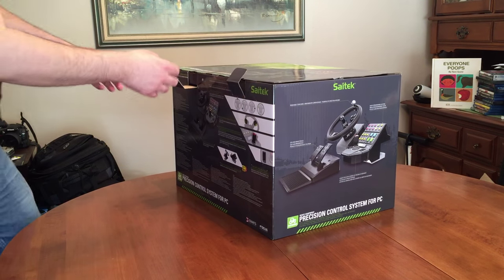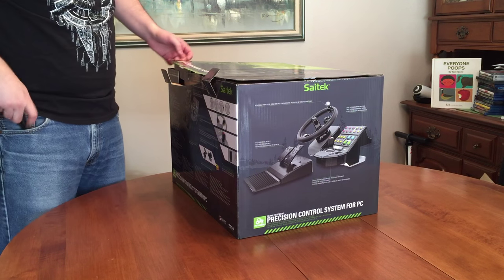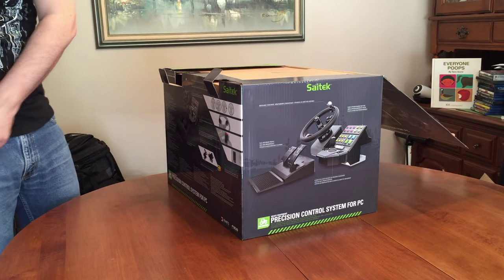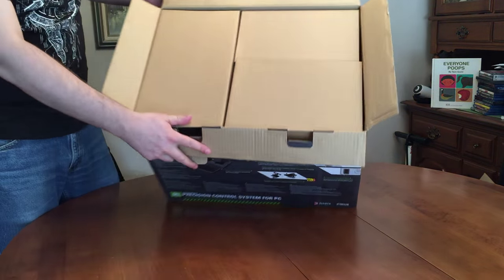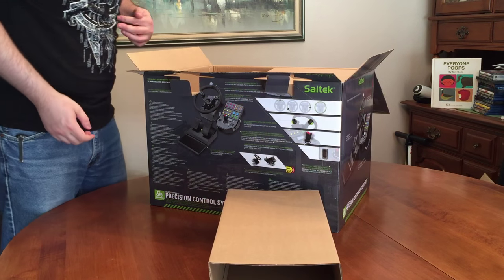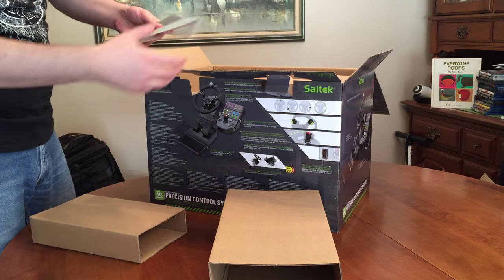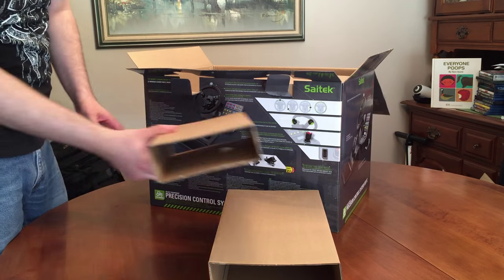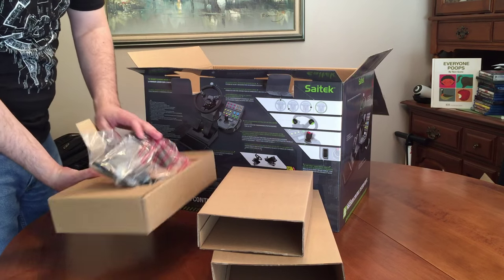I actually care more about what's inside the box. We've got another piece of tape here. We've got tons of cardboard up top and a big empty piece of cardboard. Here's one of the consoles — we've got a precision control pack, some documentation there — and these are just box spacers. This actually has something in it — oh, these are the control pedals.